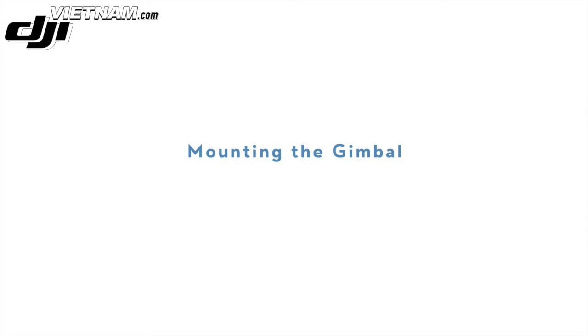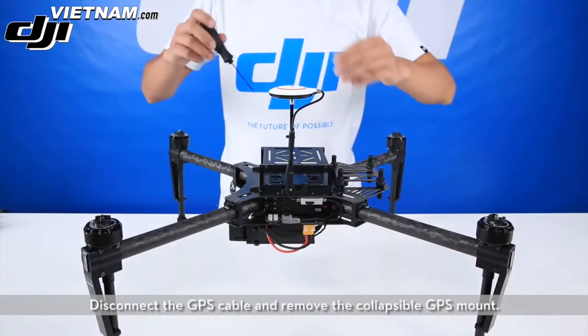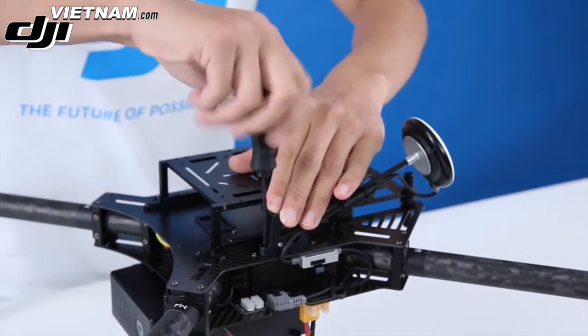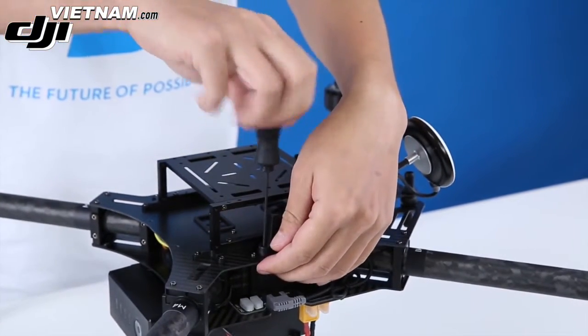DJI Matrice 100 Tutorials: Mounting optional accessories — mounting the gimbal. Disconnect the GPS cable and remove the collapsible GPS mount.